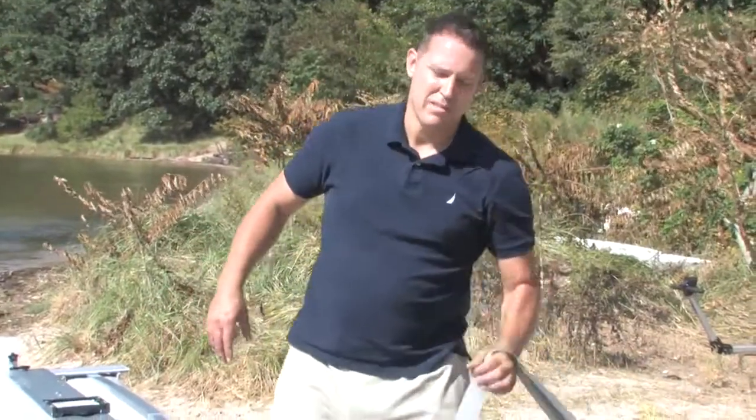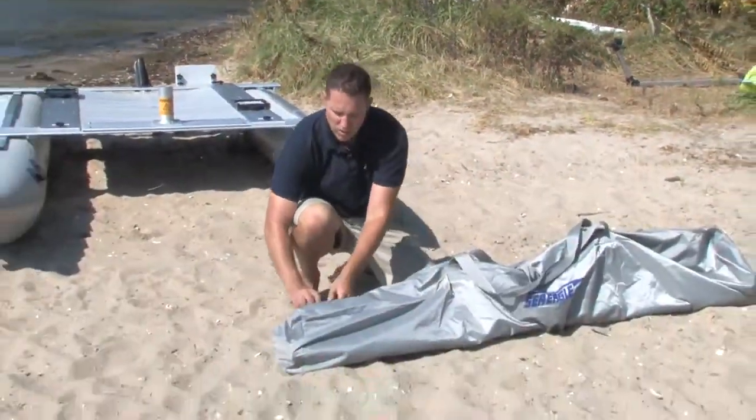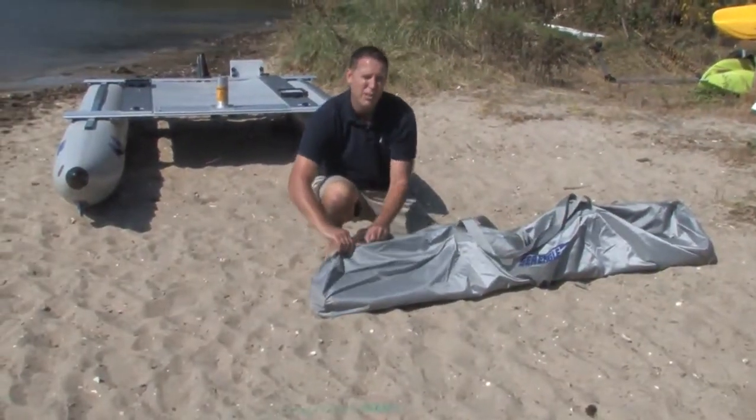Next, we'll assemble our three-piece mast. Remember, the largest diameter goes at the base.